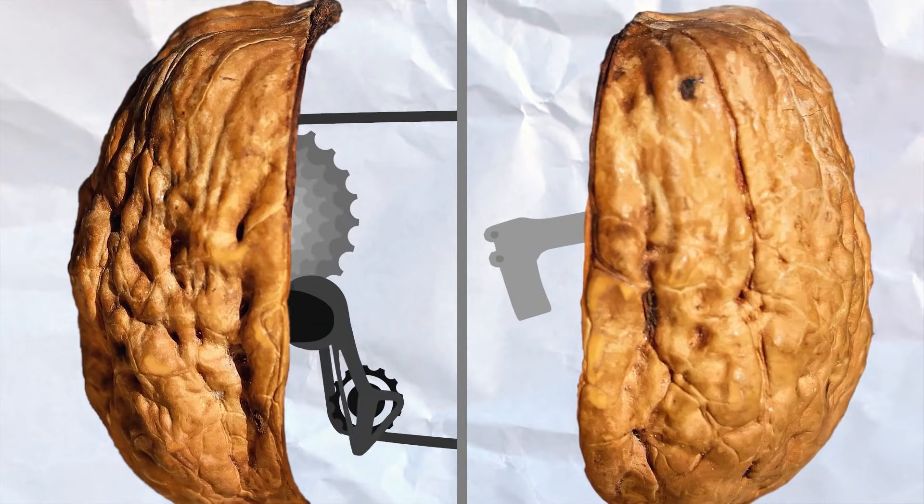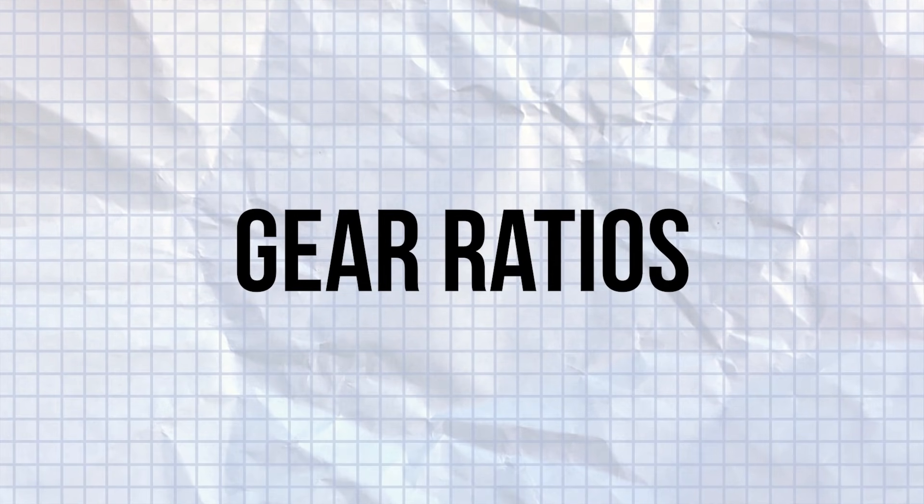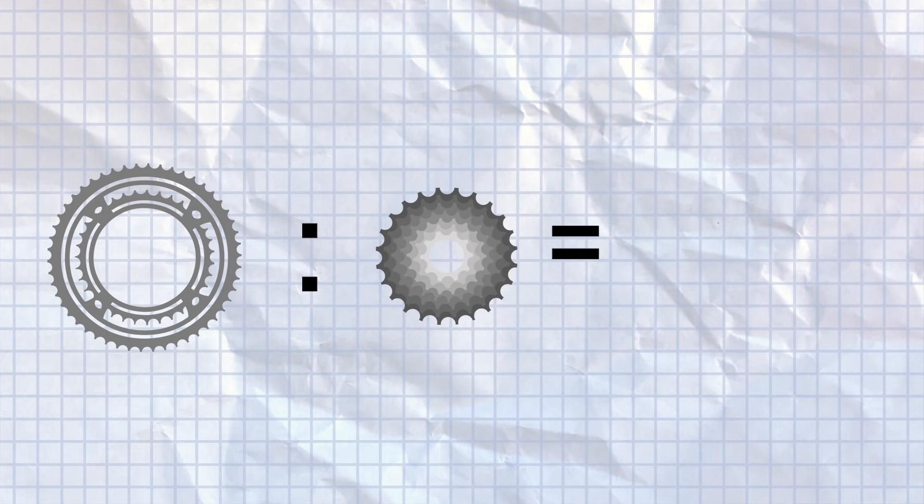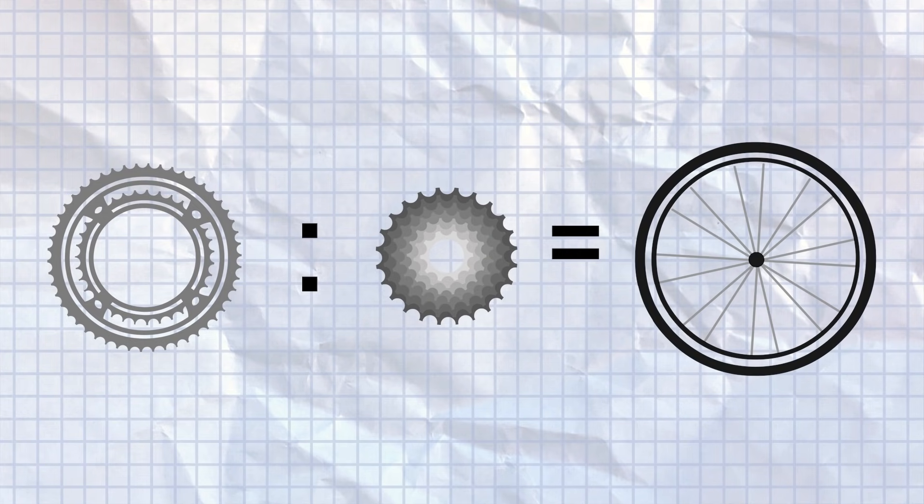So that's a bike's gears in a nutshell, but what about gear ratios? A gear ratio is expressed simply as the number of teeth on the chain ring versus the number of teeth on the cog of the cassette the chain is currently sitting in. This then determines the number of rotations your rear wheel will make for one complete pedal stroke.